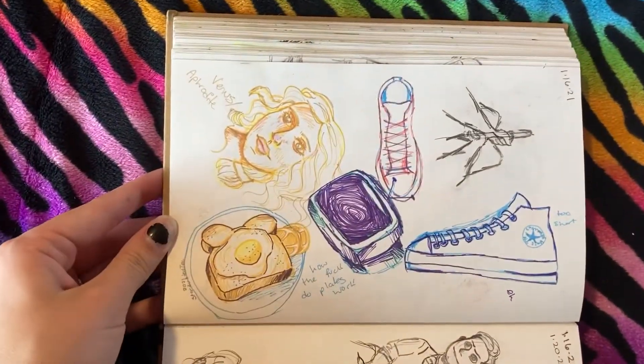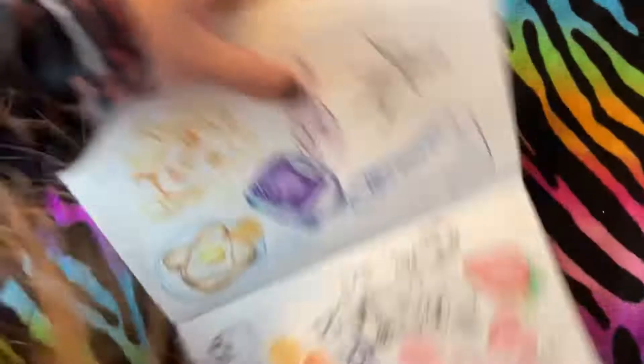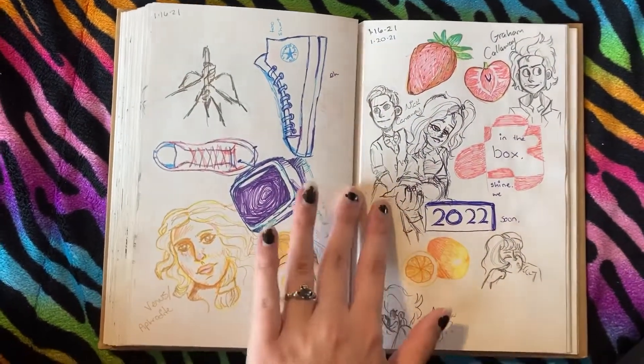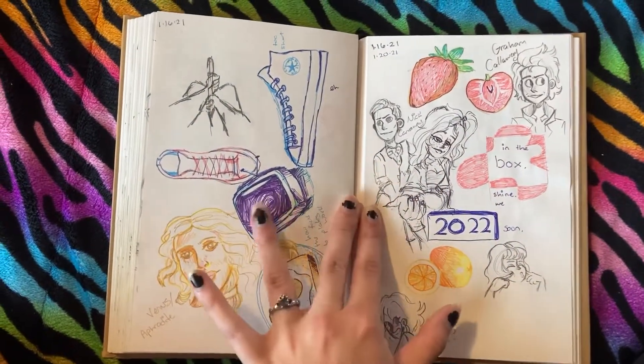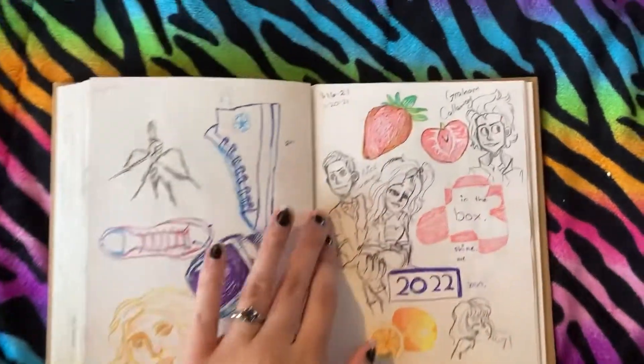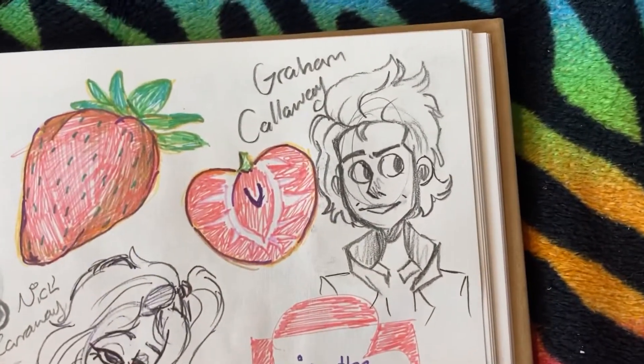I did this thing where I take some colored pens and do a photo study — I've drawn way better shoes, that one was very fast. Oh, Nick Carraway! I love The Great Gatsby so much. Graham Calloway — coming San Diego. Why does he look exactly like Steve from Stranger Things here? Moving on.